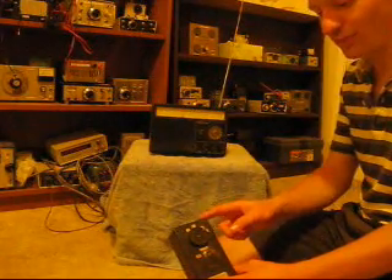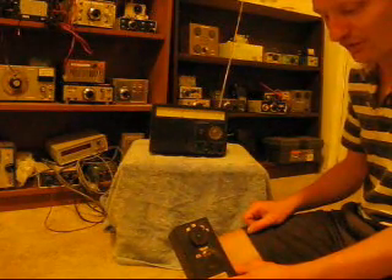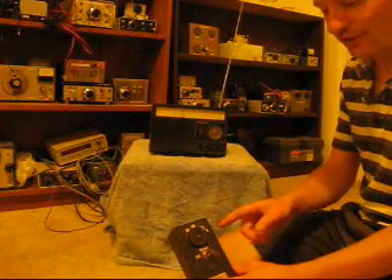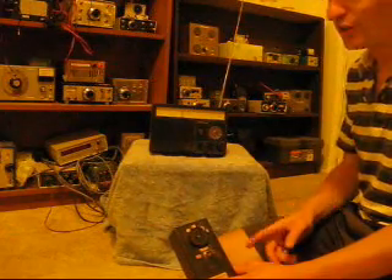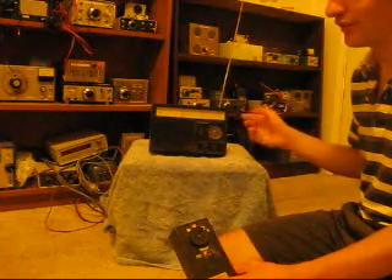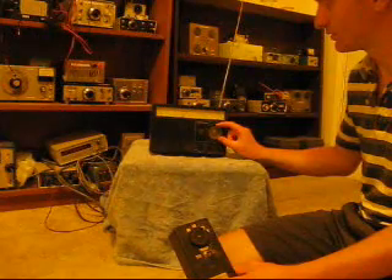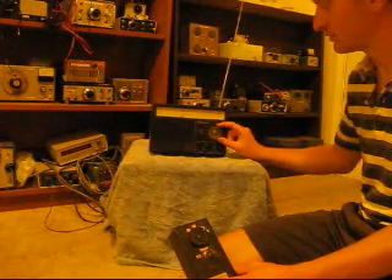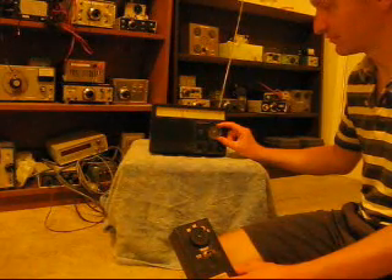This particular BFO uses a ceramic resonator on 3.58 MHz in a one-transistor oscillator circuit. It can be pulled over about a 100kHz range. You can double that for 40m. And on 20m, it's about a 400kHz range — or most of the voice section of the band.